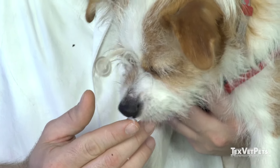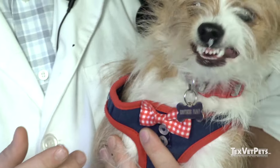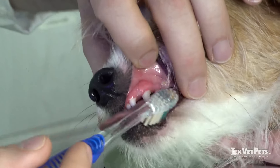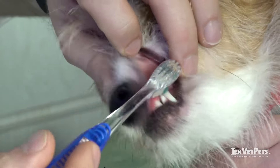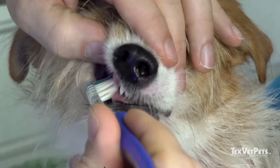I would first let them taste it to see if they're comfortable with the taste and if they're okay with you placing something on their teeth and their gums. When brushing your dog's teeth, it's very important to try to brush the outsides of the teeth. Focus on the area near the gum line, and go from front to back and back to front on both the tops and the bottoms on both sides.